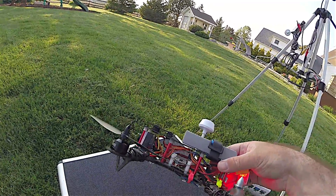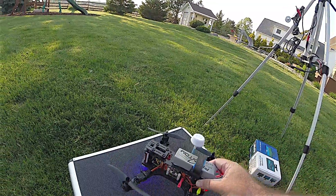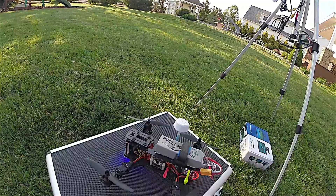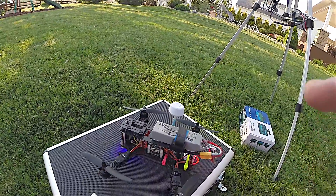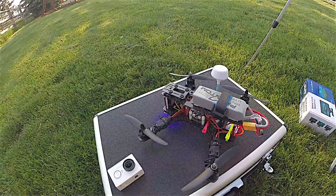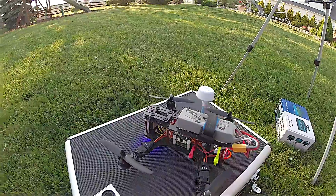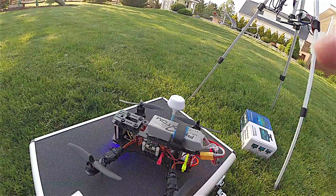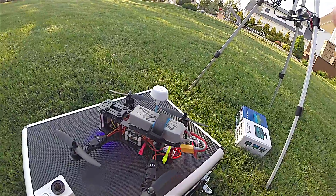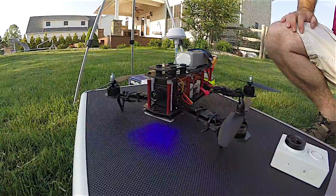What I've got here is a ZMR 250 kit that I got off eBay — I'm going to put the link in the YouTube video description. What you see here is basically everything for FPV as well as an all-around racing quad, which is really what the ZMR 250 frame is intended for. There's a camera up front which is a CMOS camera.